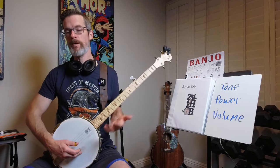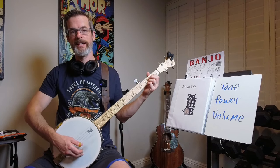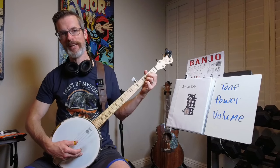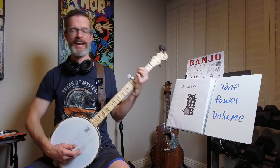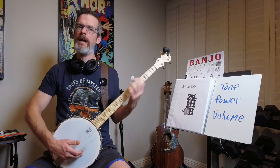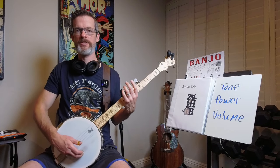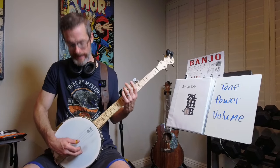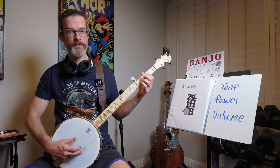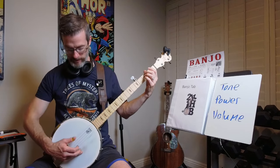I noticed that when I'm doing my practice, the arm starts to drift down and I start sliding the picks again. I have to catch myself and pull it back up. As long as I keep catching myself and pulling it back up, eventually I won't be dropping it and I'll keep it in the upright, nice perpendicular position. And I'll just feel and sound so much better.